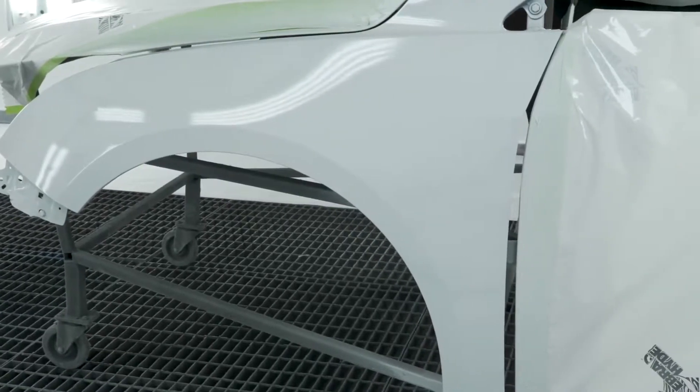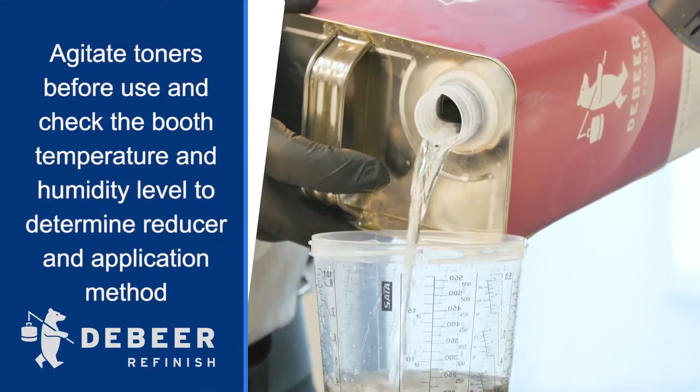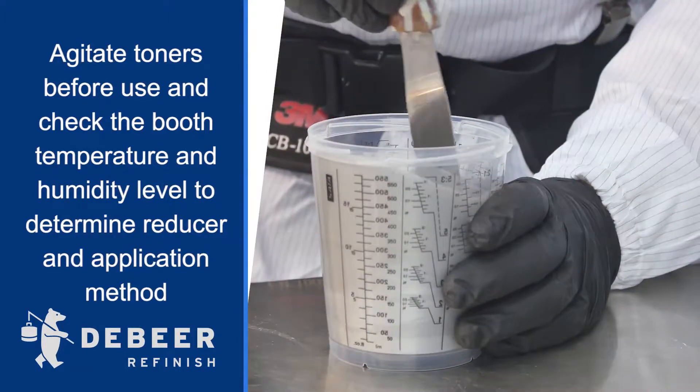Now you are ready to mix color. As soon as possible in the repair process, the correct color choice should be made using the DeBeer Global Color Box or spectrophotometer.